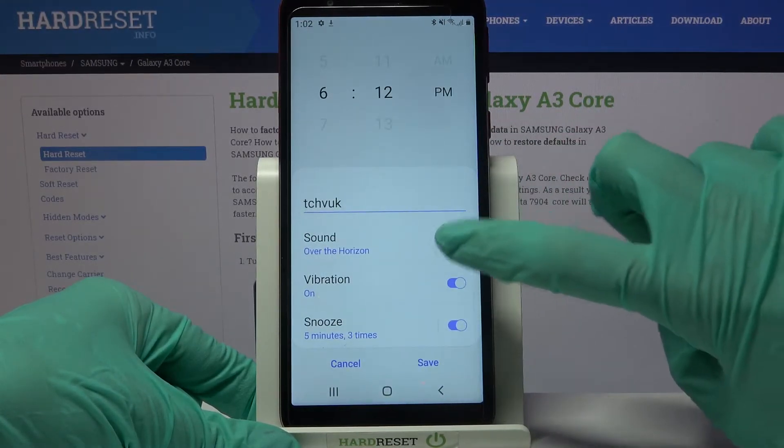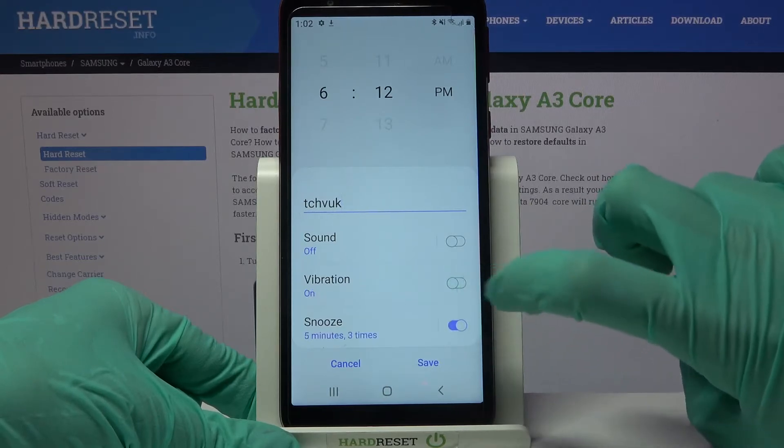Go back and tap on the switches next to sound, vibration, and snooze to disable or enable these features.